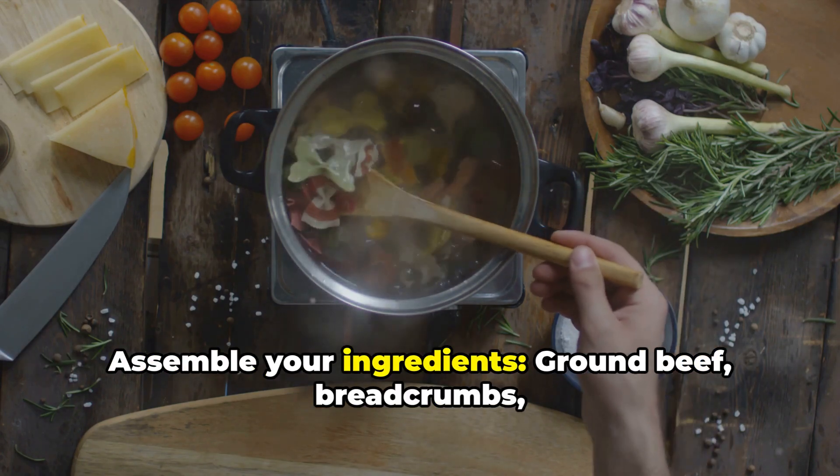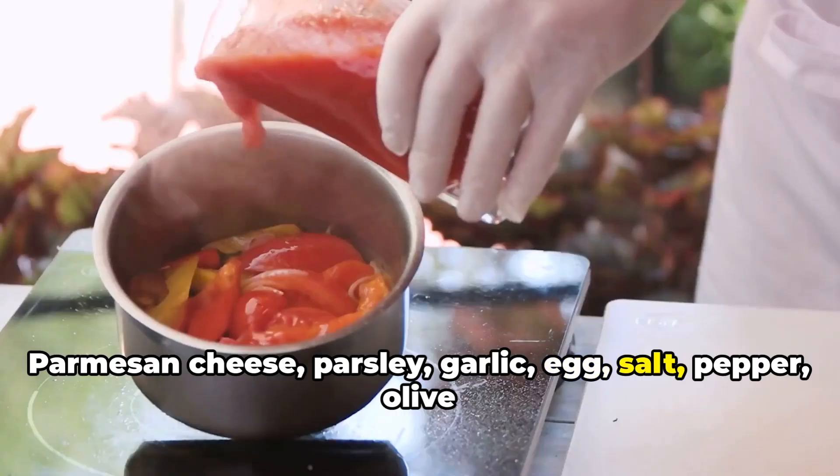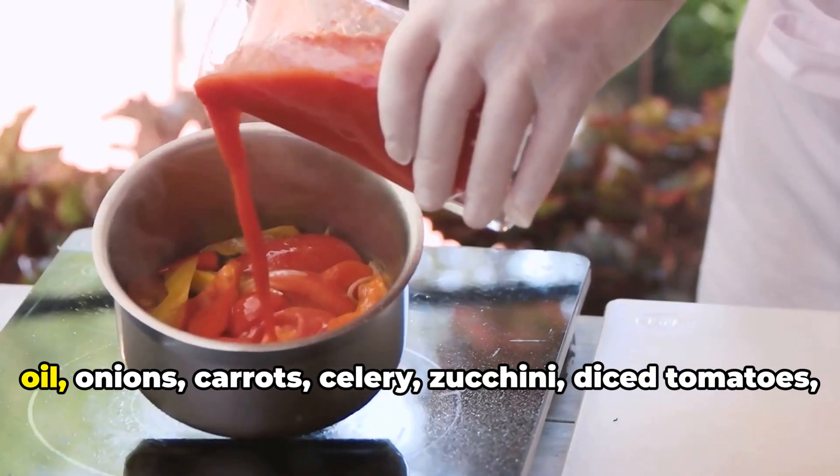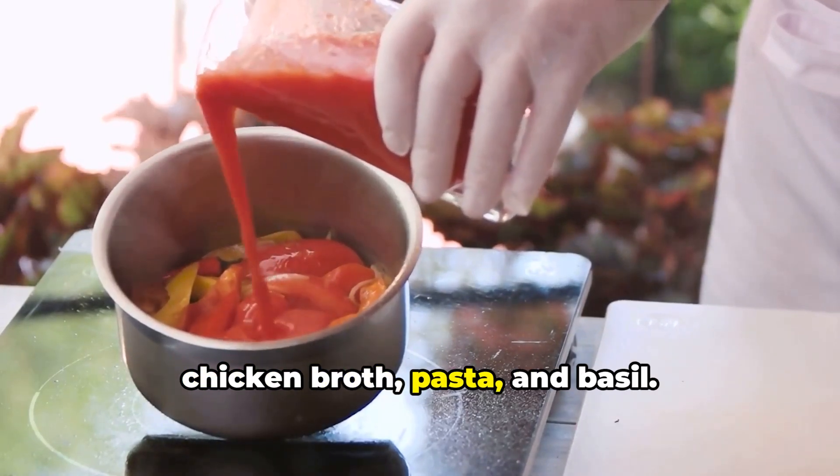Assemble your ingredients: ground beef, breadcrumbs, parmesan cheese, parsley, garlic, egg, salt, pepper, olive oil, onions, carrots, celery, zucchini, chicken broth, pasta, and basil.